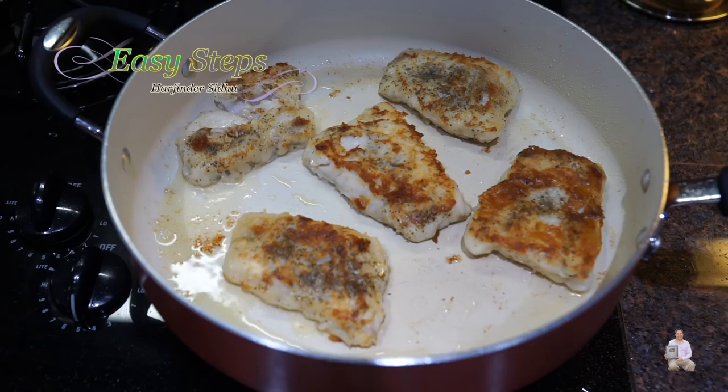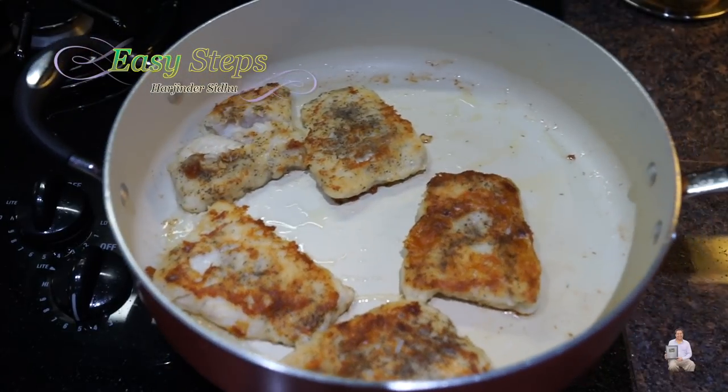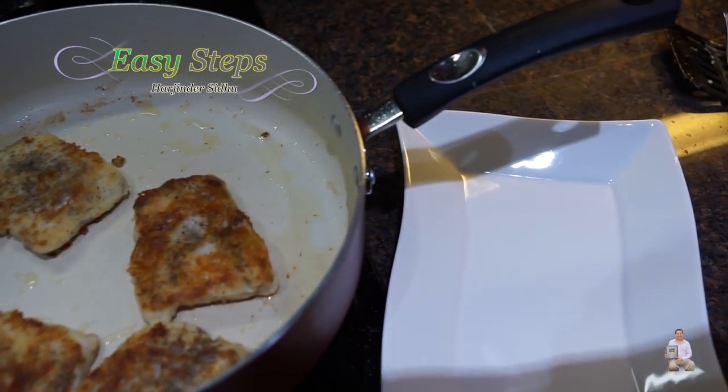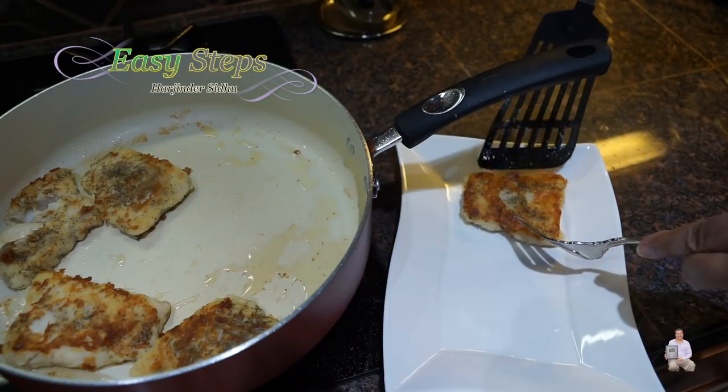And then I'm going to dish out. Another two minutes of cooking on the other side — it's all done. I'm going to turn off the gas and dish out. I have my serving plate ready. This is a delicious pan fry.